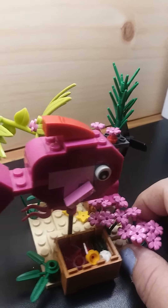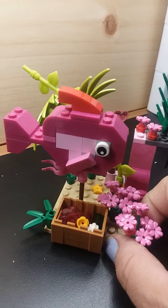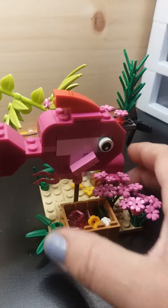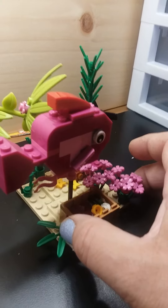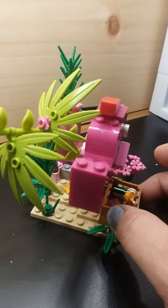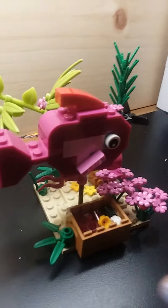I decided to do pink because Brianna's bedroom is a girl's room, so she should have pink. The beta fish is actually a male, but pink suits Brianna better.